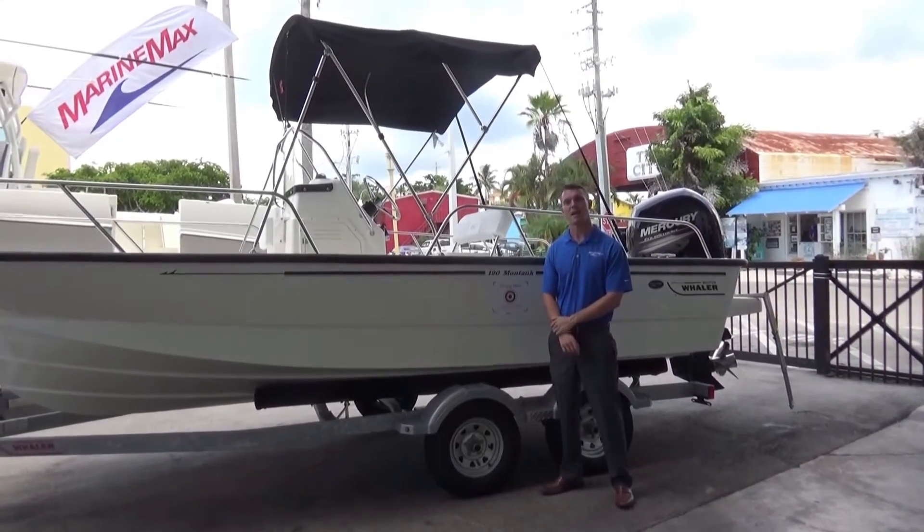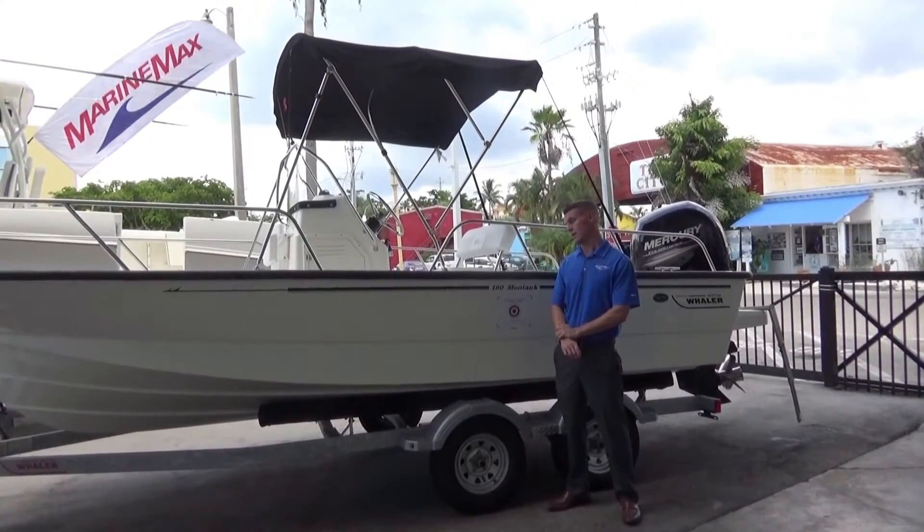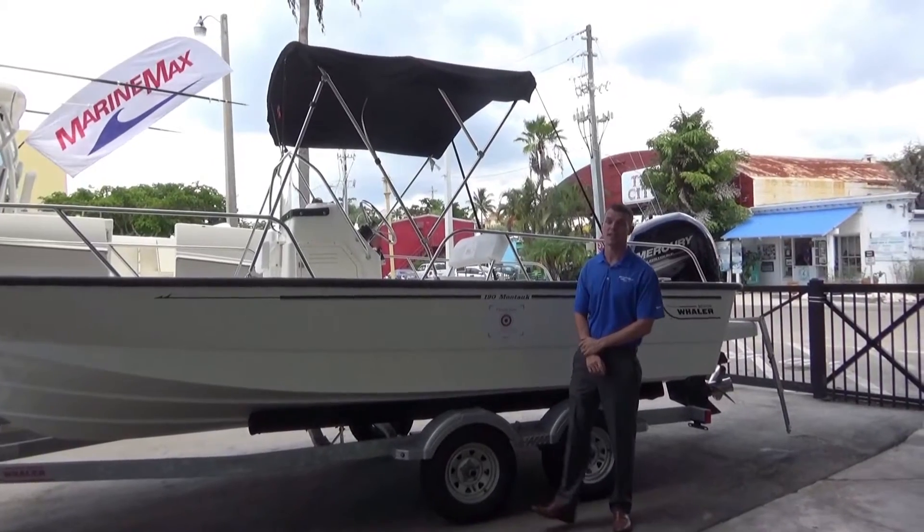Hi, this is Bob McIntosh with MarineMax in Naples. Today we're going to look at the 2016-19 Montauk.